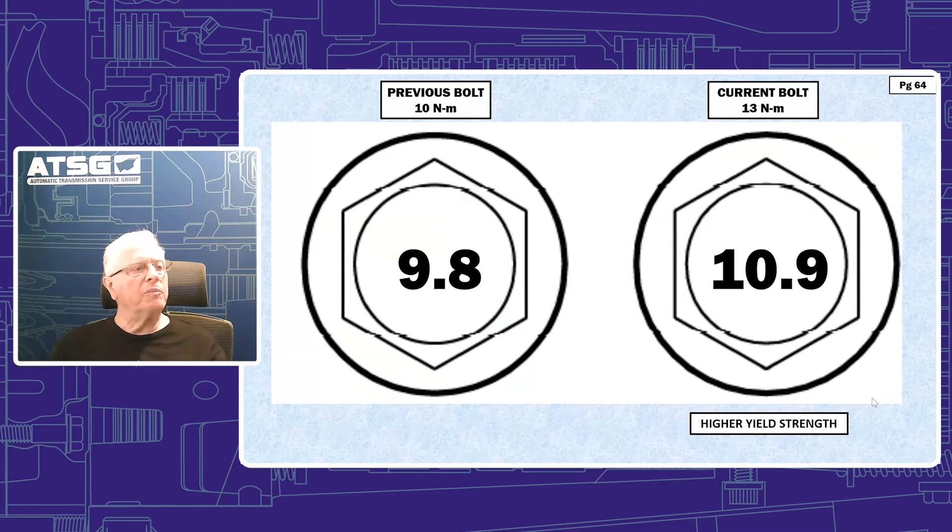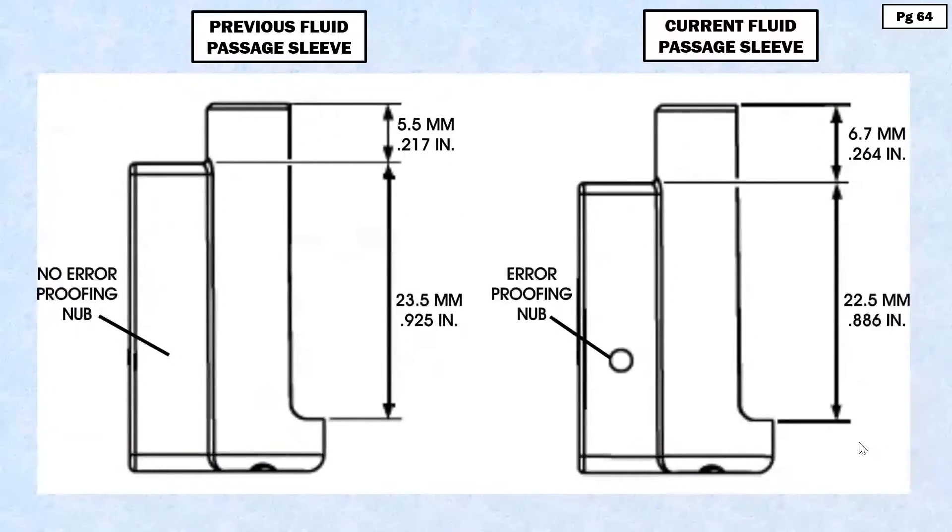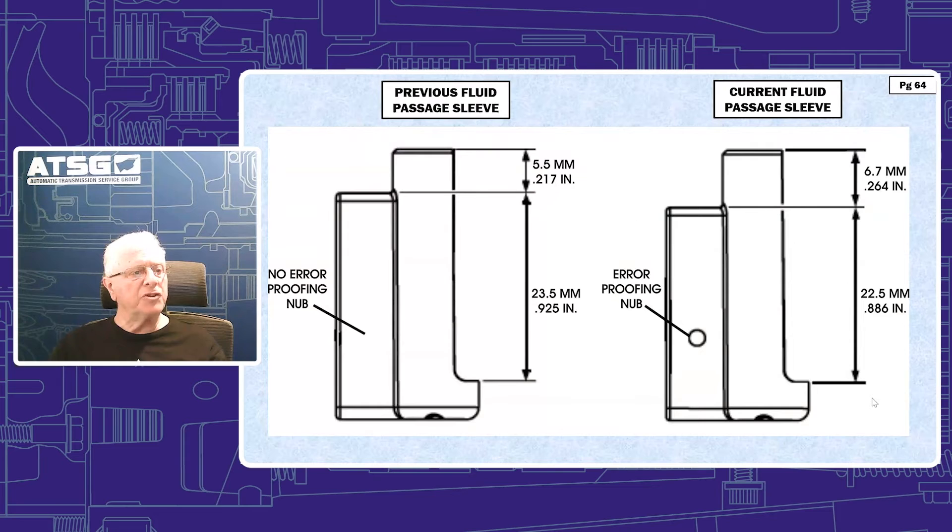The bolts have gone from a 10 newton meter yield to a 13 newton meter yield, giving us a higher yield strength. This also includes our little pump fluid passage sleeve. There's an error proofing nub on the current design that you see on the right — that's how you can tell it is the later design. It has changed dimensionally in height in two areas, not width. That's why we're not replacing that part of the valve body, because it fits in the same hole as before. Only the length changes, which is why you have to use the updated pump cover — it now has the pocket to accommodate that additional height.